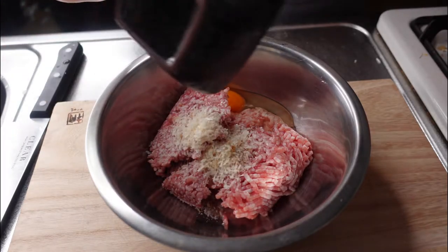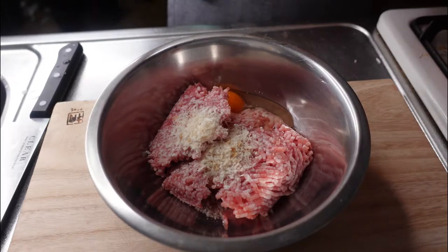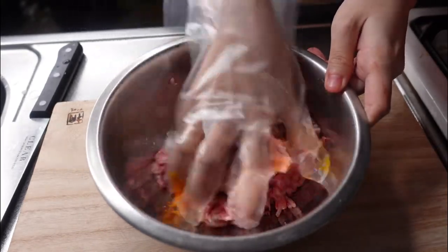Put panko, pinch of salt, black peppers, and mix it.